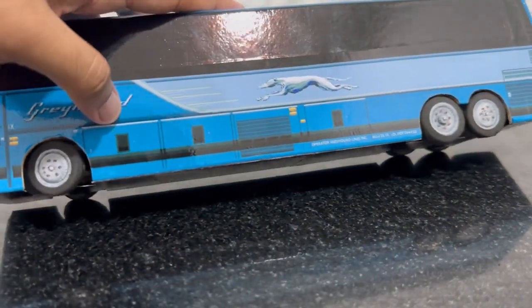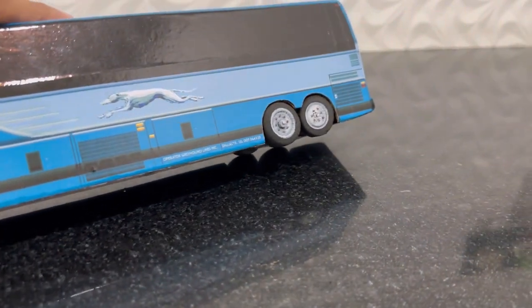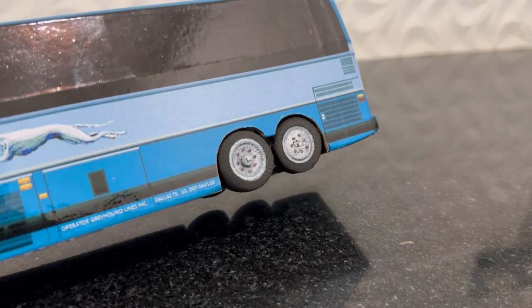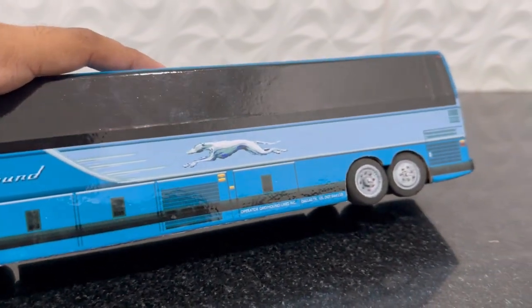For a handmade model, we cannot compare it with a die-cast model. This is completely handmade, only using paper cutters, stickers, and foam boards — no laser machine. Everything is handmade, including the steering, just like in the previous bus.